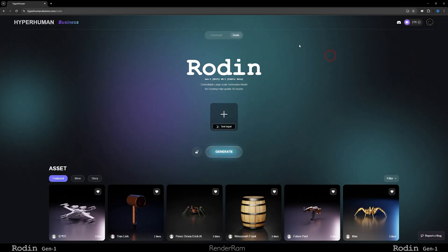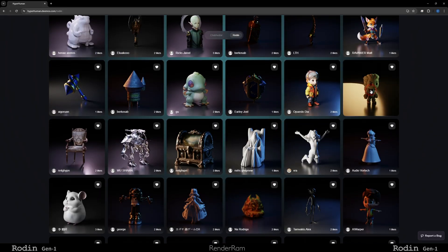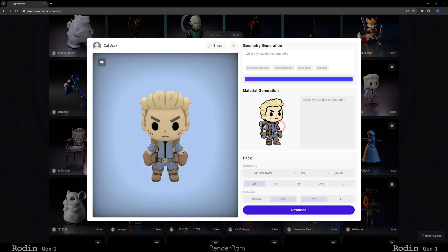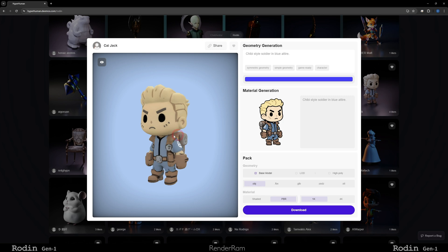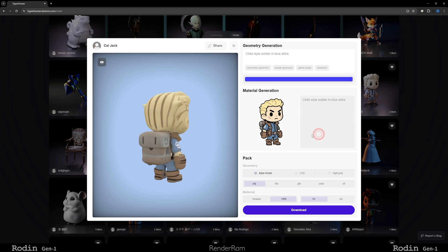When you go to the web page of Rodin, this is practically where it all starts. On the bottom, you can see what other users did, and whatever you generate, you have an option to make it public or not. If I click on this little dude on the right, you see the image that was used to create him. And on the left, you see the 3D model — and it's literally him. He even has the backside. That was kind of cool.